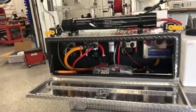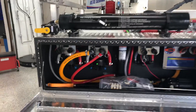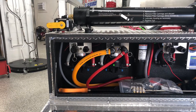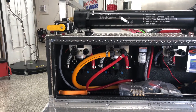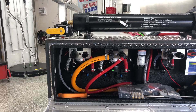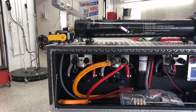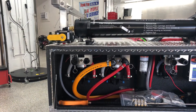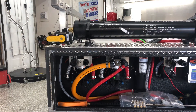Inside the box we have our twin pump system over here on the left. There are two pumps plumbed together — they do not work simultaneously, but one serves as a backup. You're going to run the first pump, and whenever you start having issues with that one, you can quickly remove the cam locks, switch over to the other pump, and you're back up and running again.